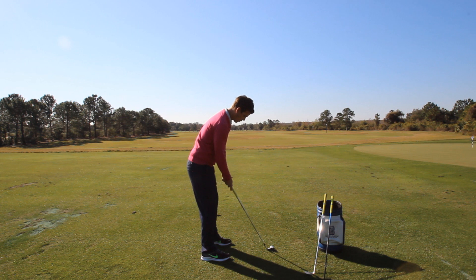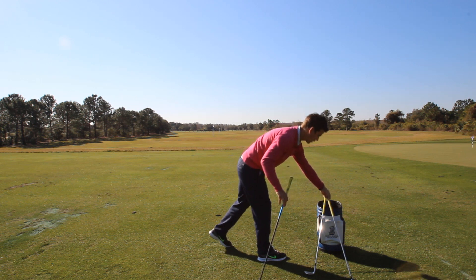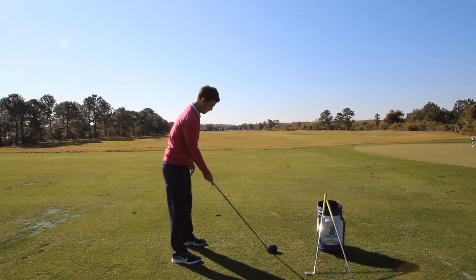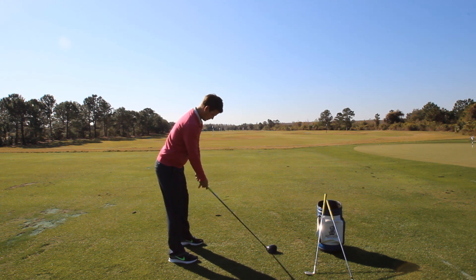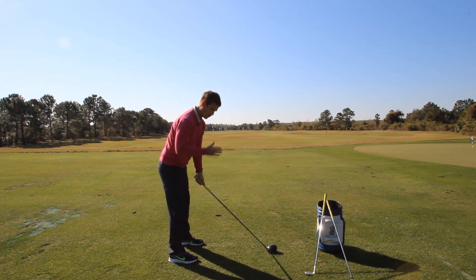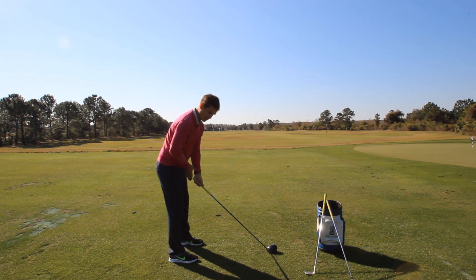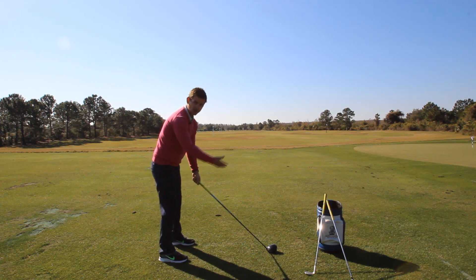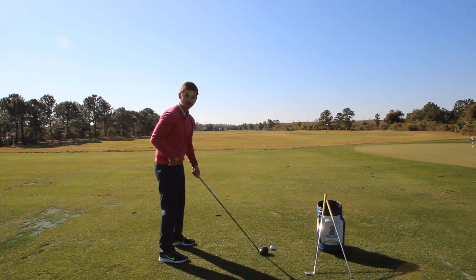The ultimate goal is to make sure our hands and arms are hanging freely. Here's one checkpoint you can use at home: take your right hand off the golf club, and make sure the width of your hand fits between the butt end of the club and your body. If you notice it's too far away and you can fit three hands in there, you're pressing your arms away from your body. Make sure these subtle checkpoints are in line.